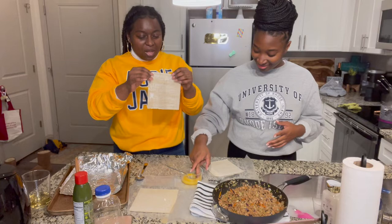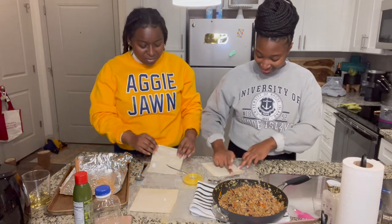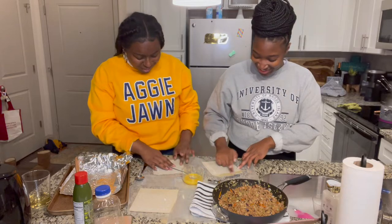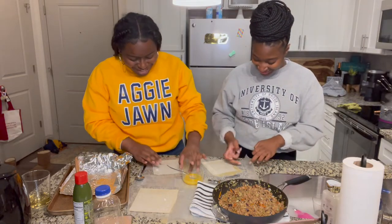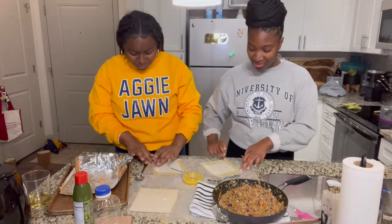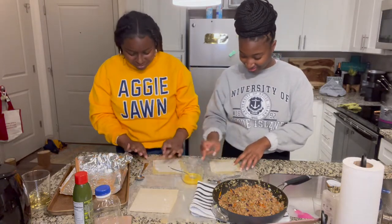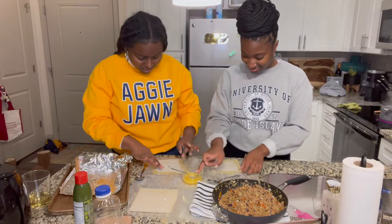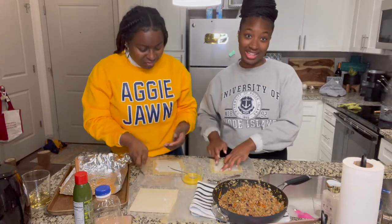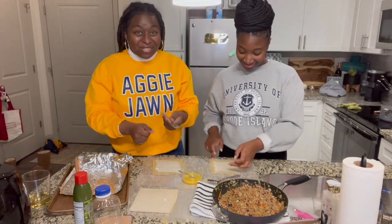First, we take our little sheets. You dip your finger in the sauce — this is egg. You got to get it on all four sides so you can wrap it. We washed our hands, don't worry. We did that before we made it. The rice is over there boiling. You take the spoon — you see that trick I did?